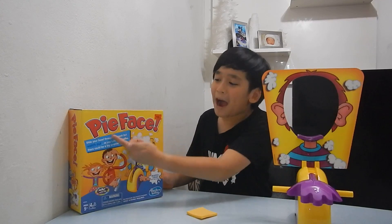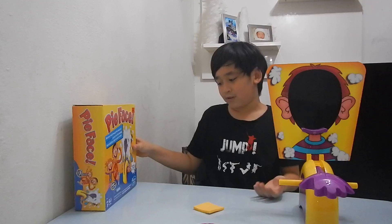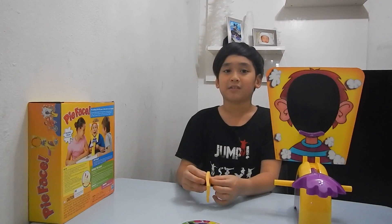Even though it says pie, it doesn't mean you have to take a pie and push it to somebody's face — you just need whipped cream. I'm gonna do a challenge later, so yeah. I hope you guys enjoyed it and don't forget to like all my videos and subscribe to my channel. Bye!